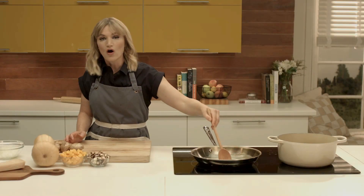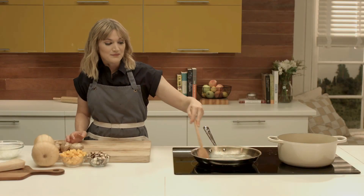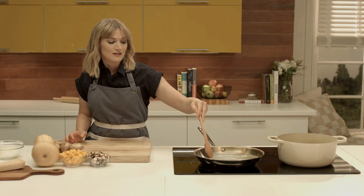And it's a great side for all kinds of things — seared scallops, chicken, lamb.